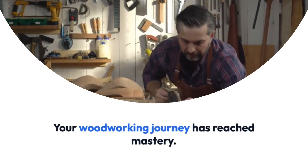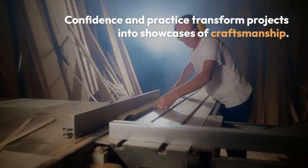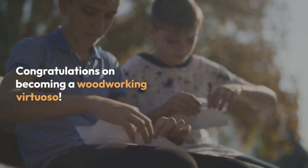What oil is best for blade lubrication? Choose specialised blade sharpening oil. Apply a few drops before sharpening for optimal results. How long does a hand plane last? With proper care, your hand plane can last forever.